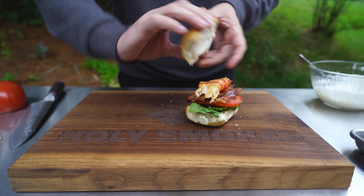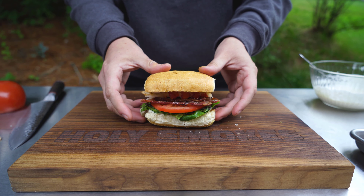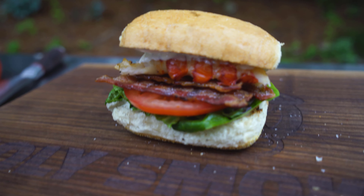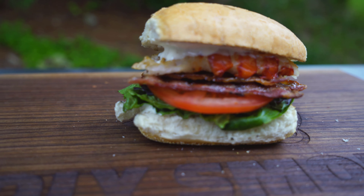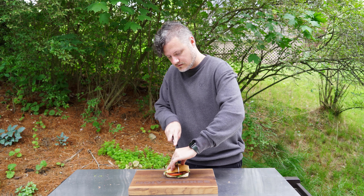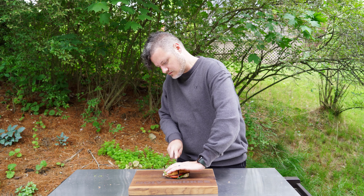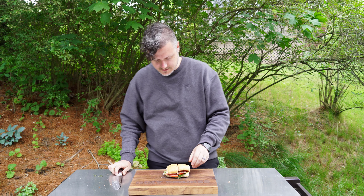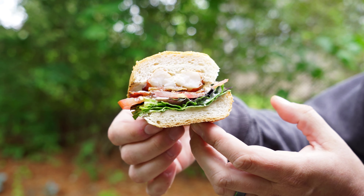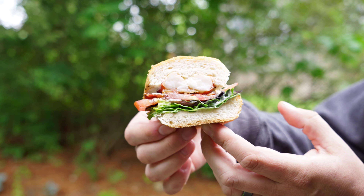The top bun goes on just like that, and there you have it — our lobster BLT. Just tell me that does not look incredible. I cannot even begin to tell you how excited I am to try this smoked lobster, smoked bacon BLT. I'm going to cut it right down the middle. Oh, I love that toasty bread. It looks beautiful — look at just how beautiful that looks.